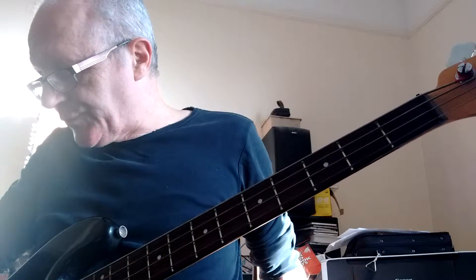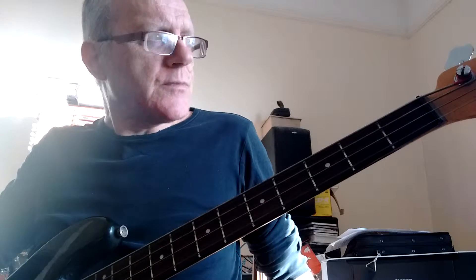I've got the guitar tuned down, bass tuned down, half a tone — a semitone — so just E-flat.